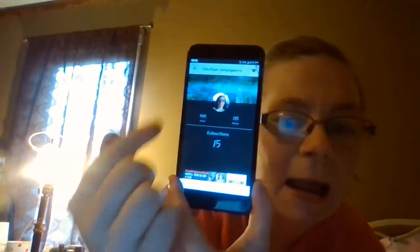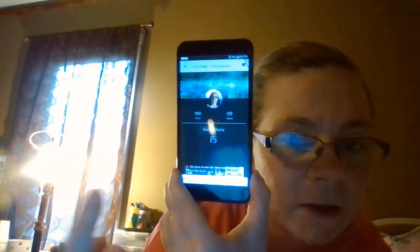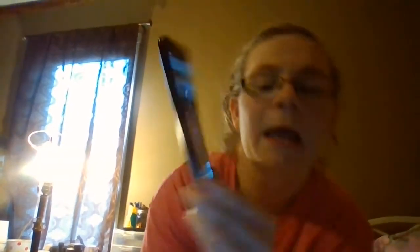If you go to Subscriber Counter, you can track how many subscribers, how many views, and how many videos you have. I also like to write it down and check it once or twice a week. If it changes, awesome; if it doesn't, I just leave it alone.